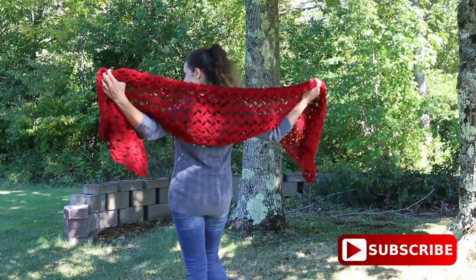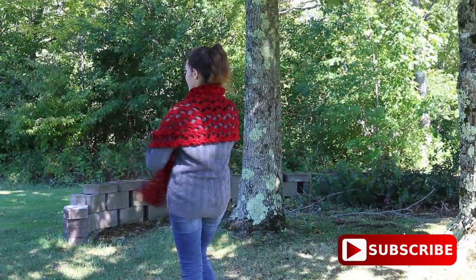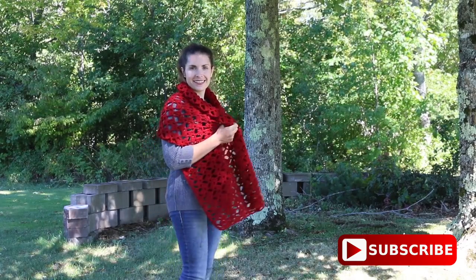For more information please check out the description box below. Thank you for watching, commenting, and subscribing. Now let's get started!